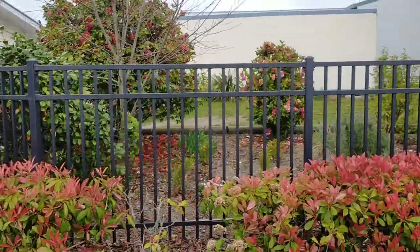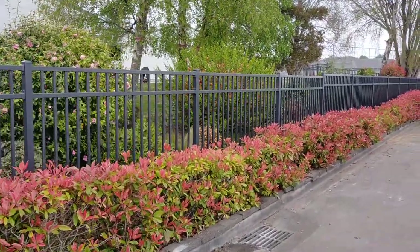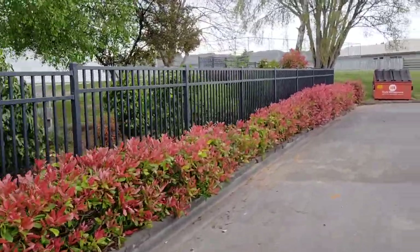This one's been installed in the school holidays, which we can do if you're interested in school fencing. We can work in with you for school holidays, and it helps us with the health and safety side of things.